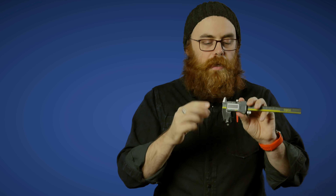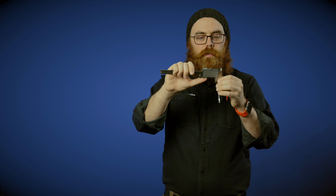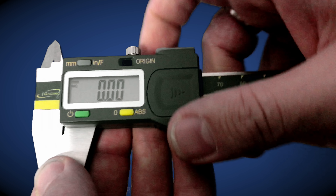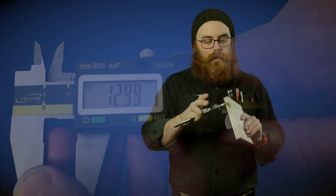A digital one is much more common now in that it tells you exactly the number. You don't have to guess with the old fashioned scale. If you ever need to know exactly the width, outer diameter, or inner diameter of something, you can use this to tell you exactly what you need to know. You start off with it zeroed by pushing the little yellow button and then you can get exactly the width you're after.